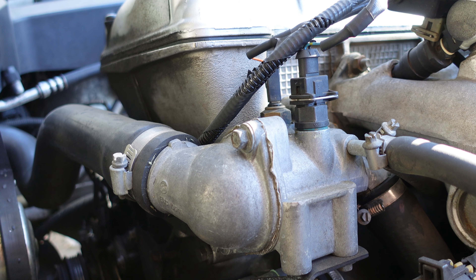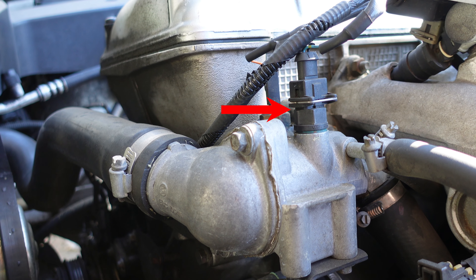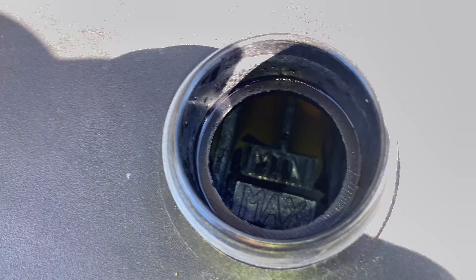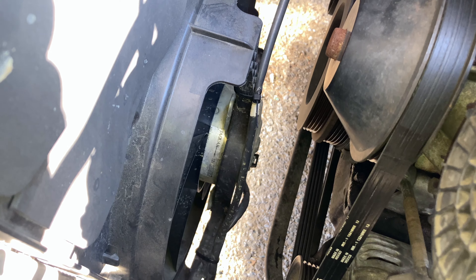Other possible reasons the cooling fans are not turning on could be a bad temperature sensor, a bad thermostat, low coolant level, or an issue with the electrical wiring on the fans.